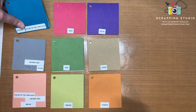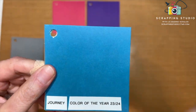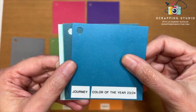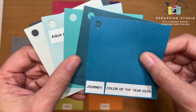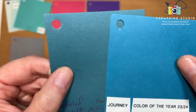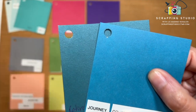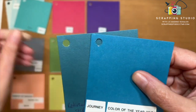Journey is the new color of the year — a beautiful, deep, rich teal color. It will be available starting right now through the end of August 2024. Someone asked about the retired Peacock color, so I'm pulling that out for comparison. Peacock is a much deeper color, not as bright or vibrant a teal — it's much deeper in its color way compared to Journey.